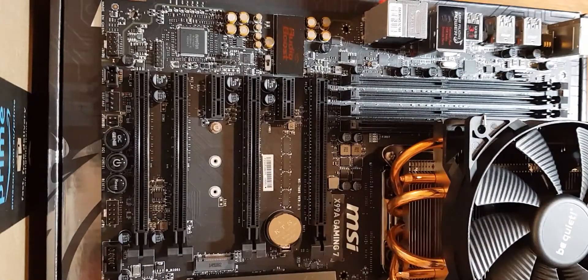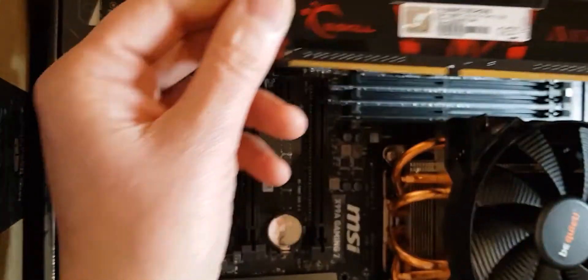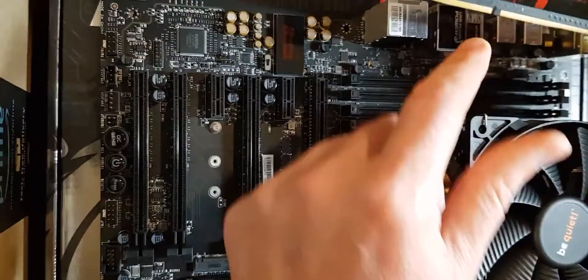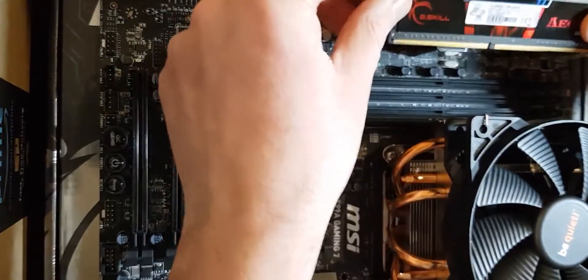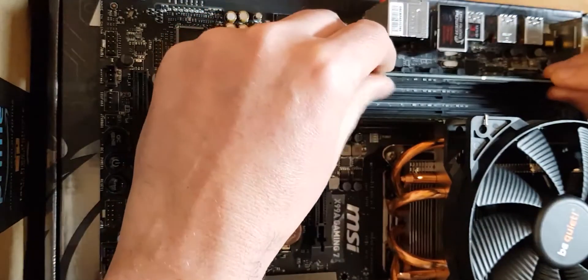What I like to do is hover the RAM over the slot first, because the little groove there isn't exactly in the middle, so you want to make sure you're not putting it in the wrong way and risking breaking anything. I always like to sort of line it up like that first — that looks good.